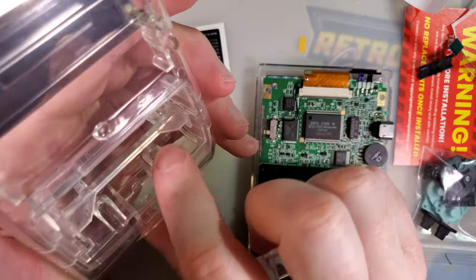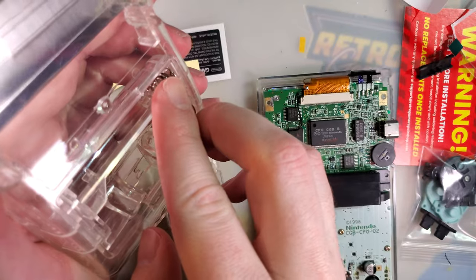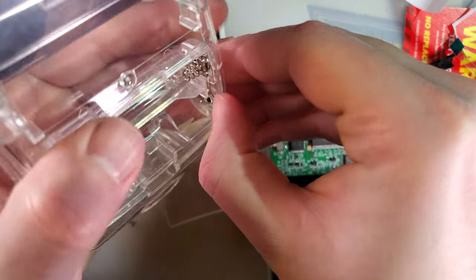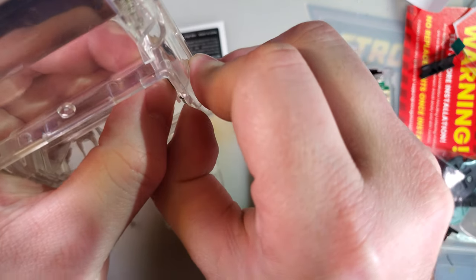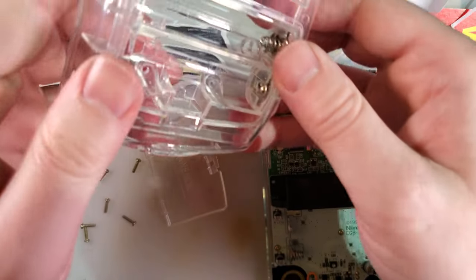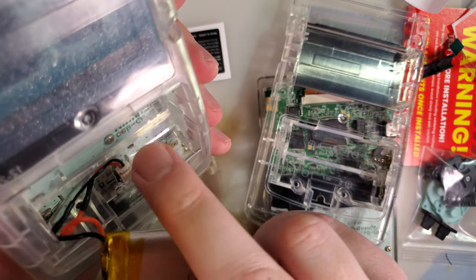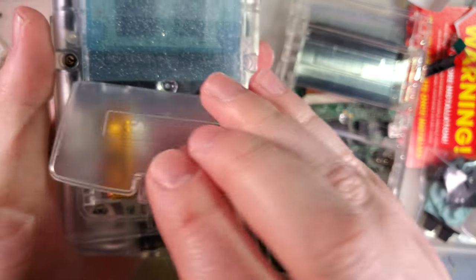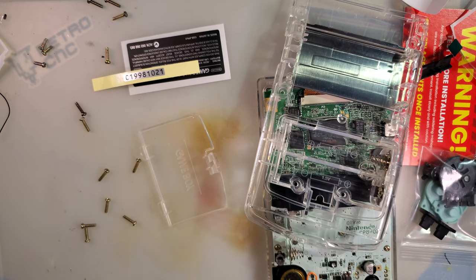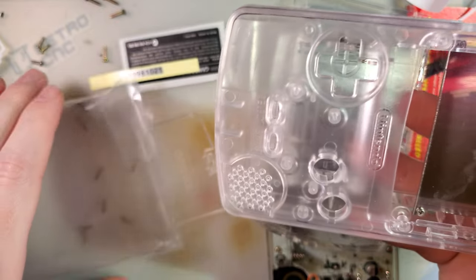Unlike the funny-playing shells, these don't have the battery compartment trimmed out. So if you're doing a lithium ion mod like one of the Giltessa ones, you'll have to cut that out here too. In my case I'm sticking with double-As so I don't really care — but just heads up. You need to attach the screen to the lens first, and don't forget the power switch.